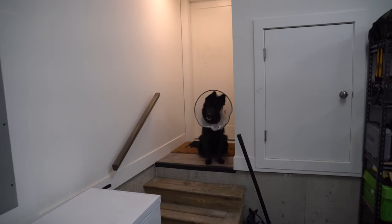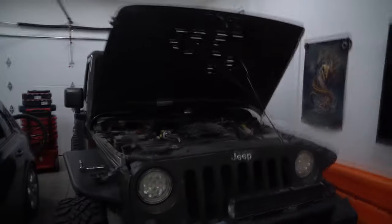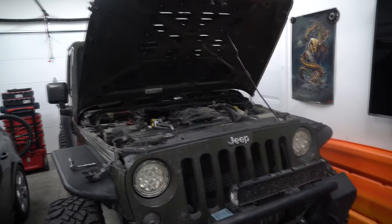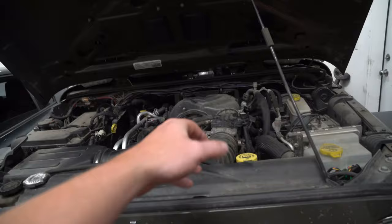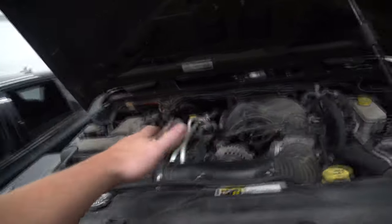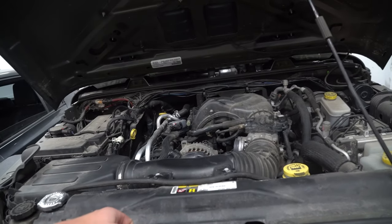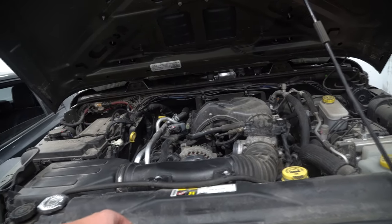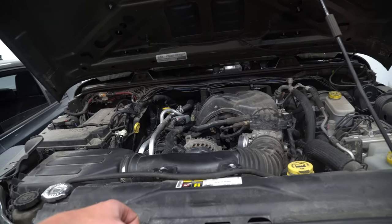All right guys, we're gonna fix the tick that has been driving me nuts — the tick that happens when I start the engine. If you haven't seen it, you can go watch my previous video. I know what's on one side right now, but I want to see if it's affecting both sides of the heads. Basically, we have to check the lifters and rockers for any movement. If we do find movement, we need to replace the rocker and possibly the lifter.